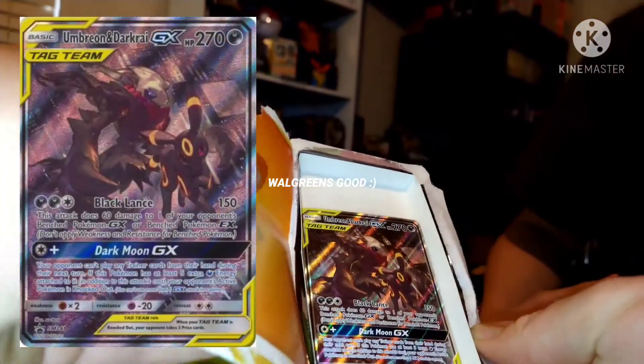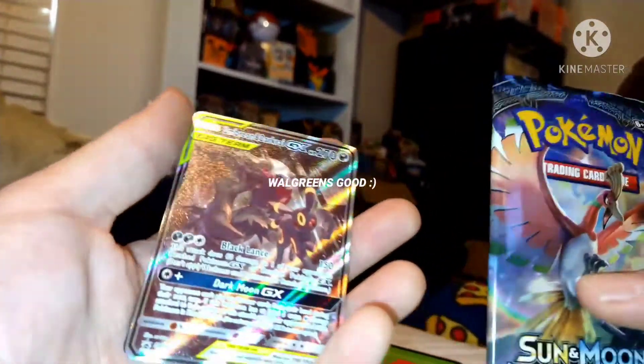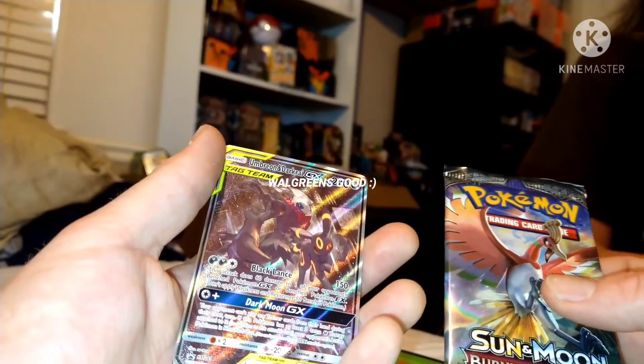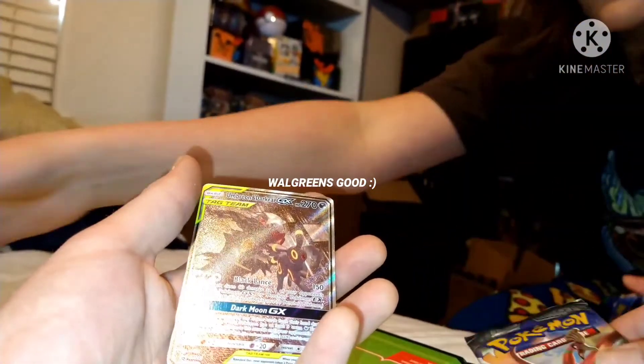An Umbreon! Umbreon, Darkrai — very nice! All right, from Walgreens we got the Umbreon, Darkrai, and the Burning Shadows pack. Walgreens is way better than Walmart. Nobody go to Walmart to buy those ones — these ones are way better.